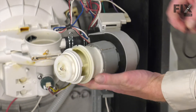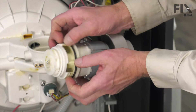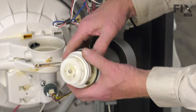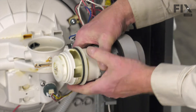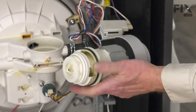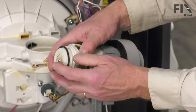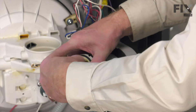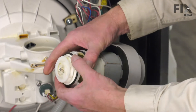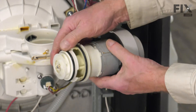Then we'll install the new O-rings, beginning with the large one first. We're just going to roll that into place, making sure it fits into the groove, and then the smaller front one. If you were planning on replacing just one of the O-rings, we do suggest that you change them both at the same time. That way, you'll ensure that you have no leaks.